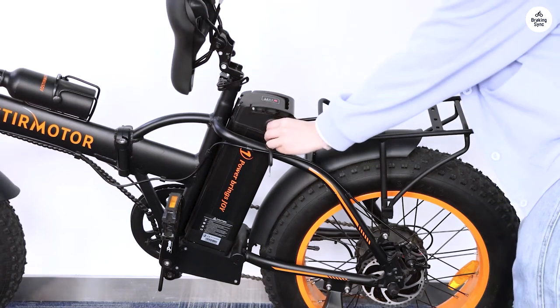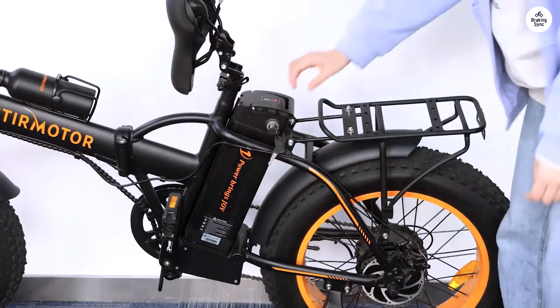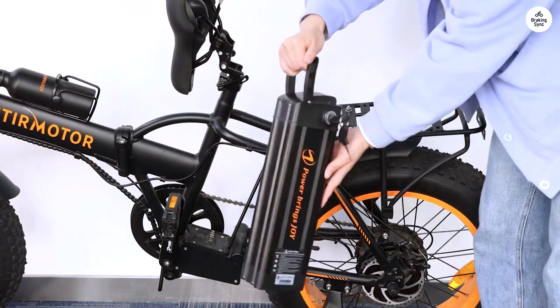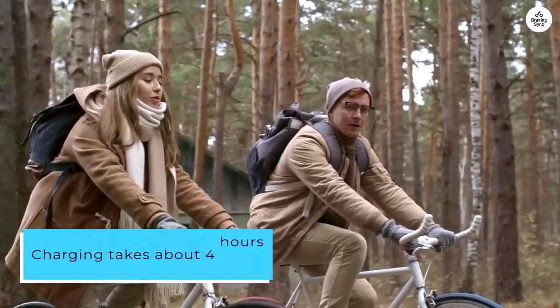Depending on the chosen electric power level among the five available, the bike's range varies. In Eco Mode, where a significant portion of power comes from pedaling, it easily exceeds 30 miles. Top speed hits around 20 miles per hour in full electric mode. Charging takes about four hours.